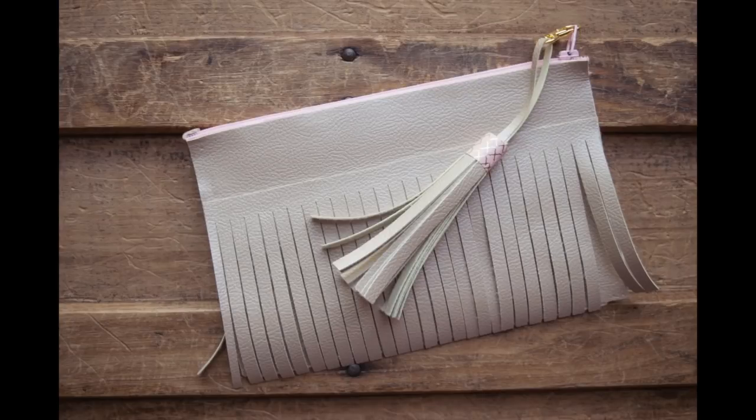If you do add the iron-on, I used the setting of 305 on my heat press. I would use probably a cotton setting on an iron, and I pressed it for about 10 seconds, removed the carrier sheet, and pressed it for another five seconds. So if you want to add the iron-on, that's what you would do, but for this tutorial we're going to make the bag.